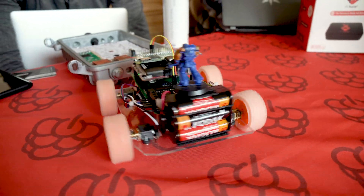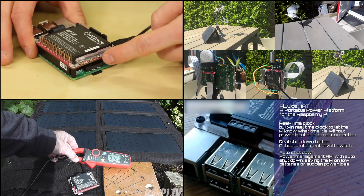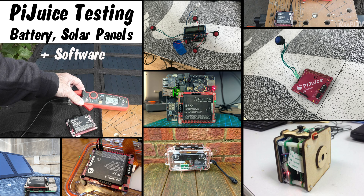From cute little robots at Pi Wars, all the way to wildlife monitoring, uninterruptible battery backups, and a whole host of other applications, Pyjuice has enabled a new generation of portable Raspberry Pi projects.